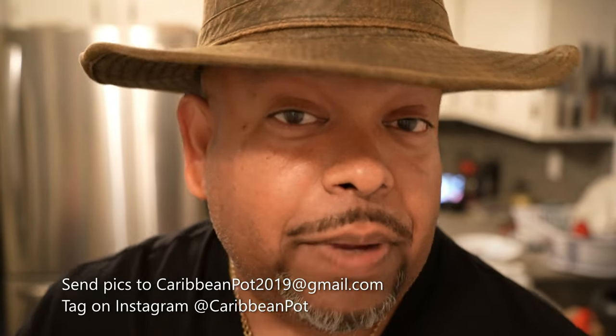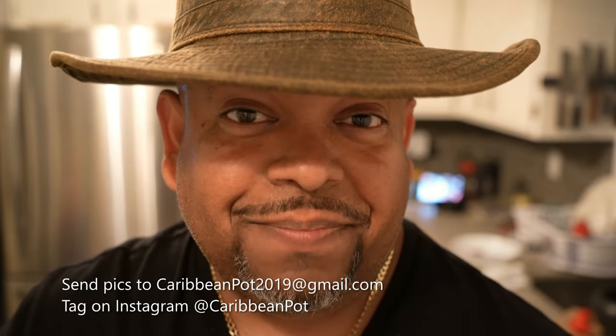Tag me on Instagram at Caribbean Pot. I really appreciate you guys, and thanks for being in my kitchen with me today.